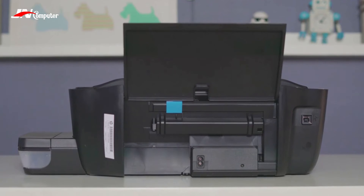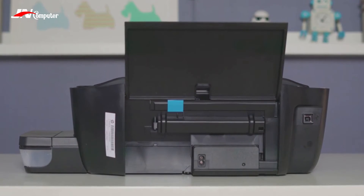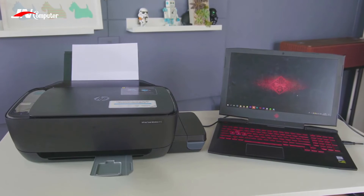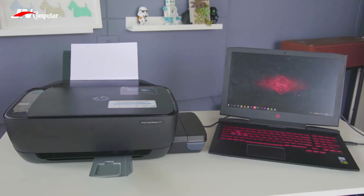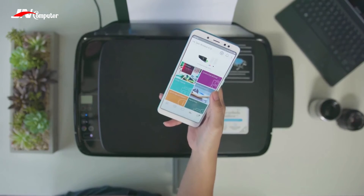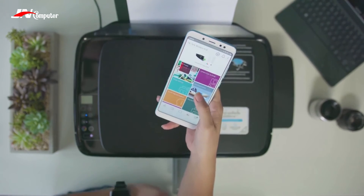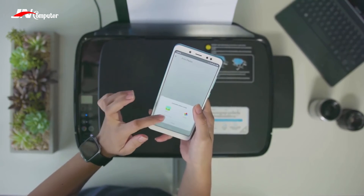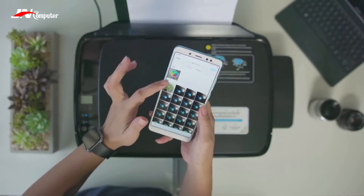If you prefer a wired connection, that's simple too. You just need to connect the printer to your computer using the USB Type-A to Type-B cable, and you're done — no need for an annoying driver CD, as it's plug and play. This is a very easy-to-use printer, even with just your phone, and it delivers great quality prints with high detail. It even supports borderless printing. Check out some of our sample prints.